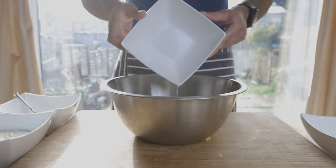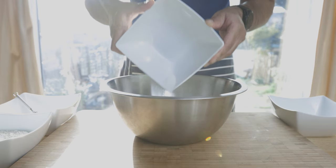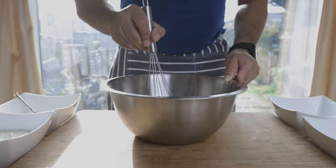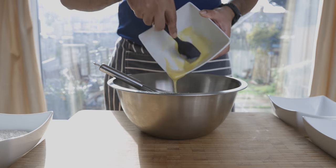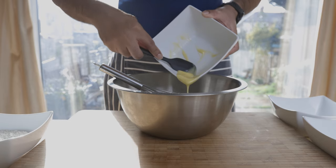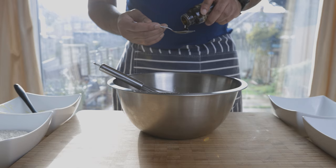We'll fold the bowl. Mix with the ingredients, and then add them. Add the vanilla essence and the vanilla paste.